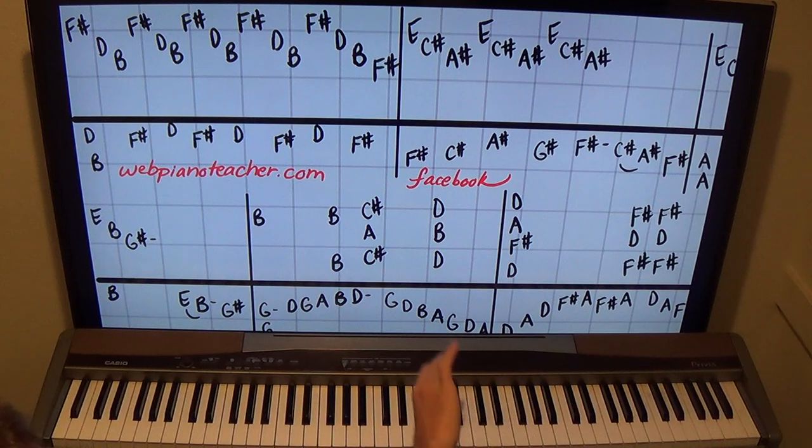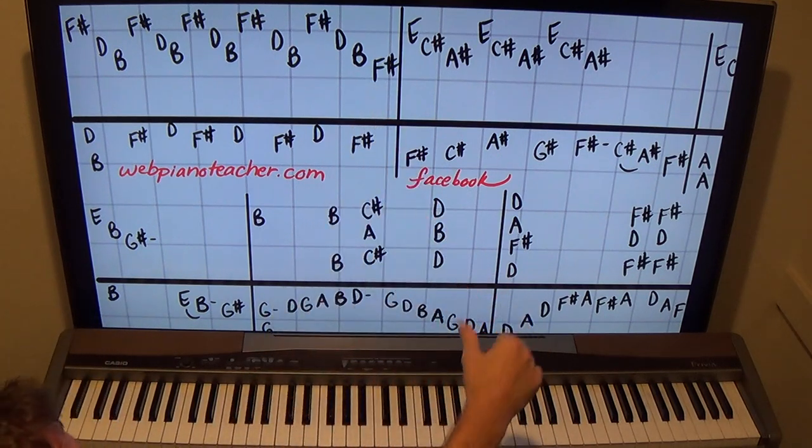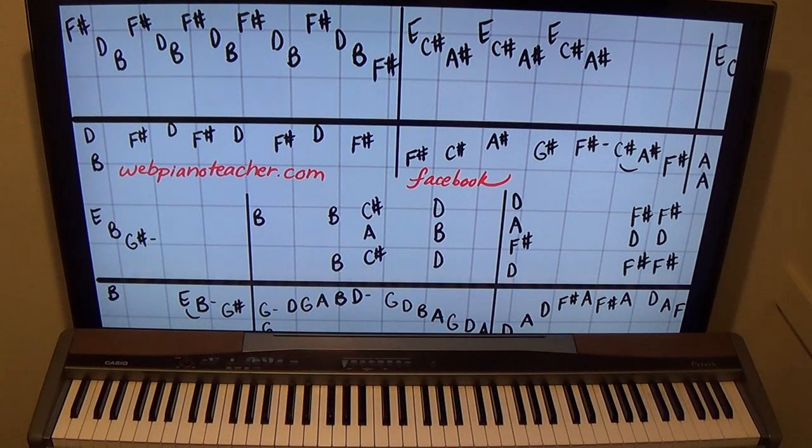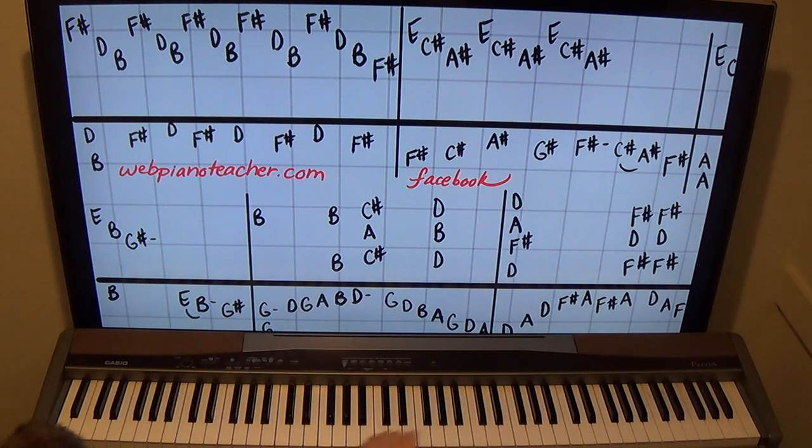B minor, F sharp, D, B — I'm going to use fingers five, three, two because right at the end I have to do an F sharp with my thumb. So one, two, three. You don't want to be metronomic — you don't want to be stiff.